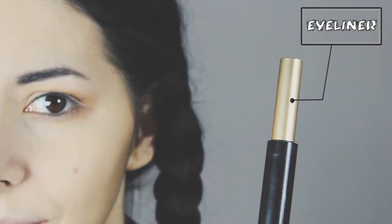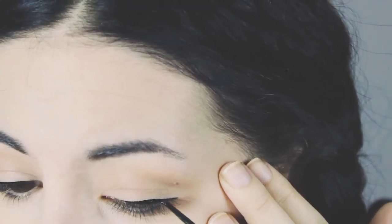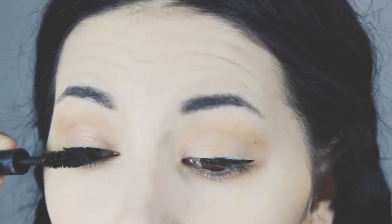Now I'm gonna apply eyeliner. You can skip this step but I wanted to intensify my eyes a little bit more. And then I apply mascara on my upper and bottom lashes. And the eyes are complete.